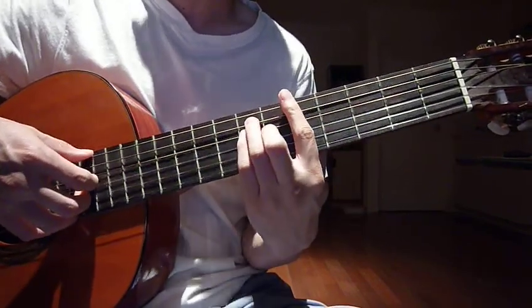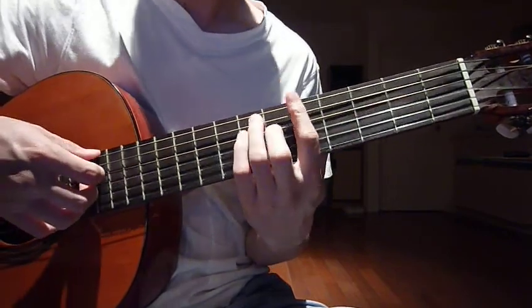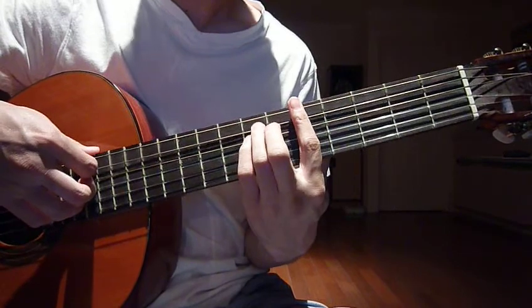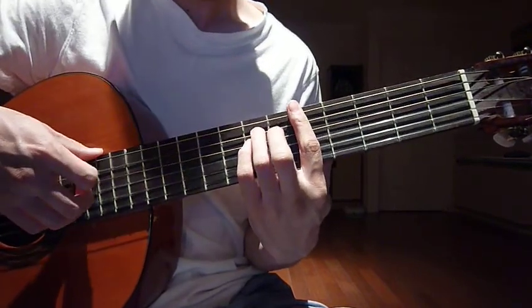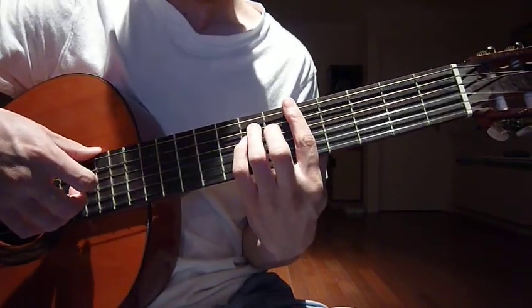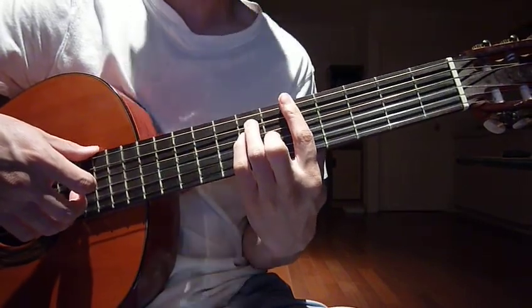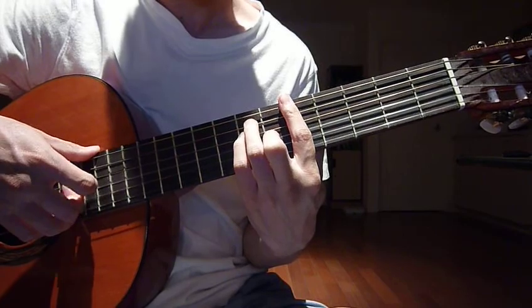The next key is A. Index finger, 5th fret, tall string. Ring finger, 7th fret, 5th string. Pinky, 7th fret, 4th string. And then your middle finger, 6th fret, 3rd string.